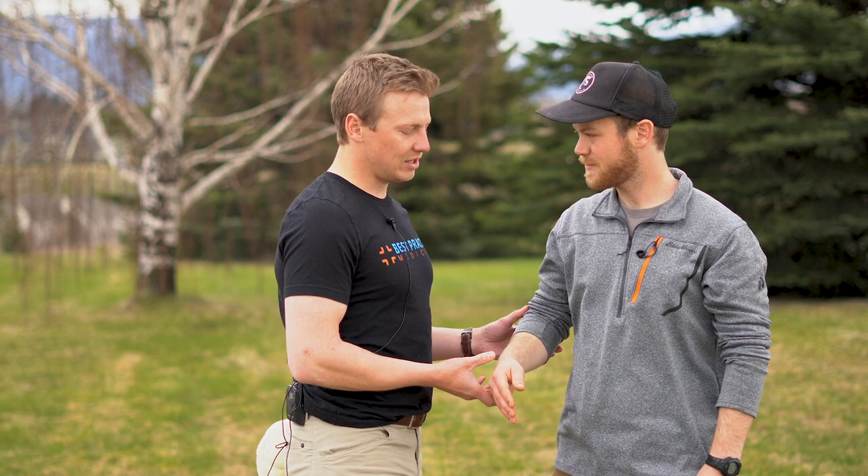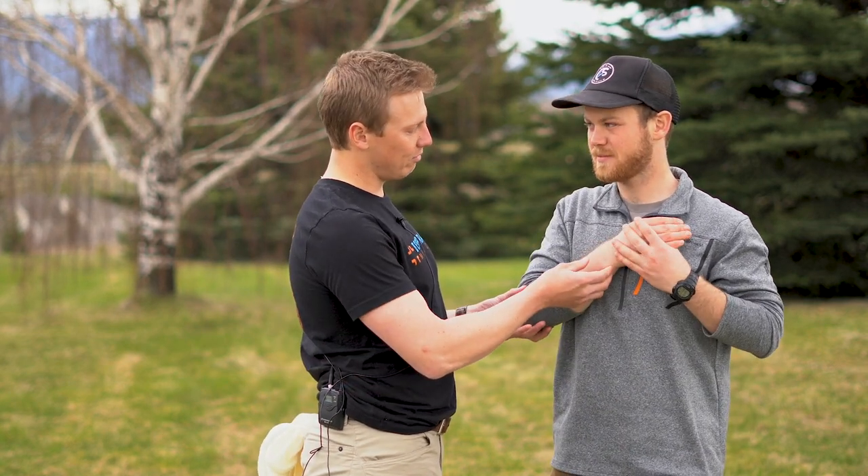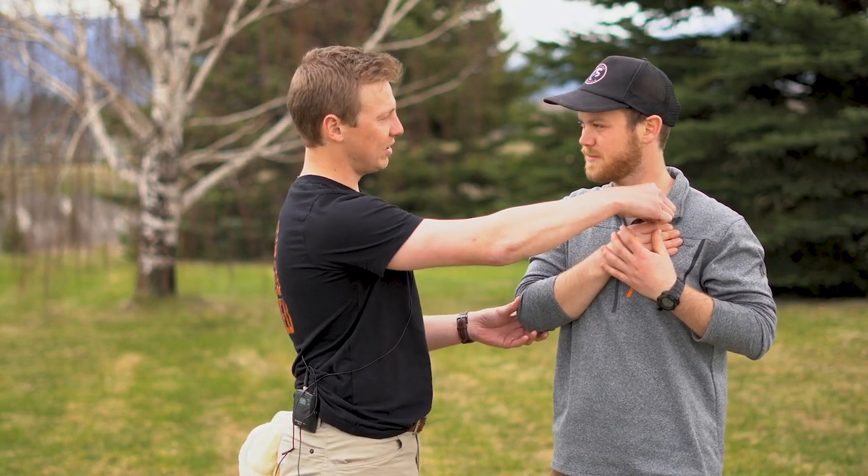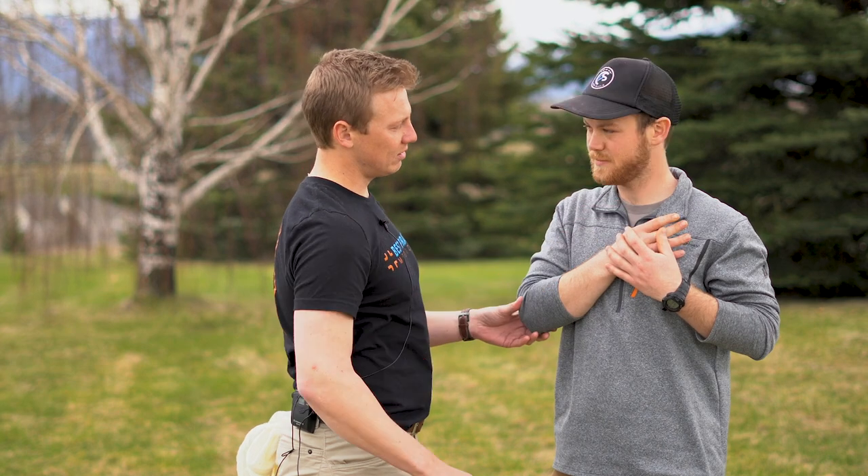As with any extremity splinting, the first step is to manually stabilize the injured extremity — can you hold your arm there for me — and to obtain an initial set of CSMs, checking for a pulse, sensation — what finger am I touching? My thumb — and motion — can you wiggle them for me? Awesome.